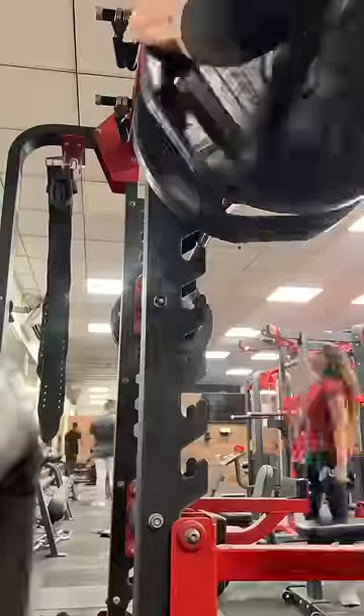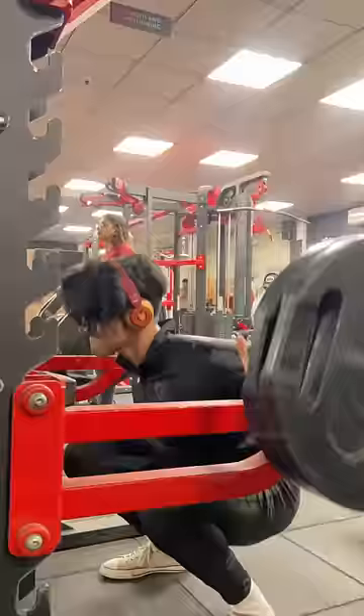We go 20 reps, then second set we go 40, and then the fourth set we go 50. Rest between sets is very important.